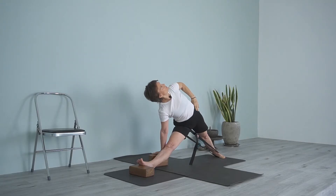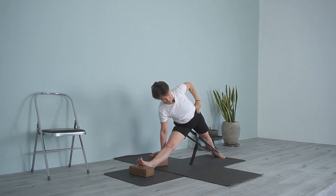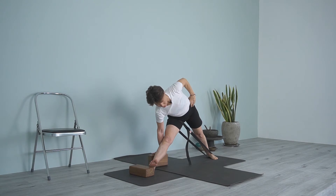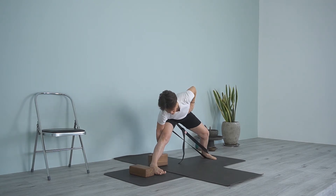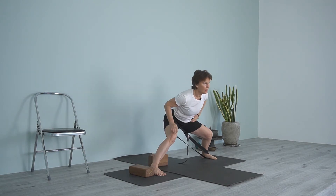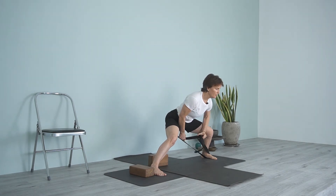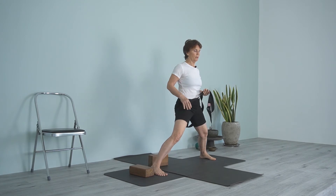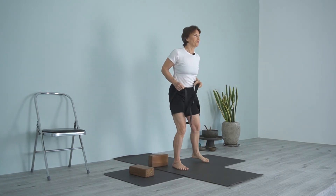Bring your hand down. Coming out, walk that back foot in a little bit, then turn the front foot, bend the knees, and release the strap. Come out of the strap carefully, making sure that you don't fall.